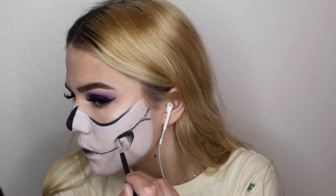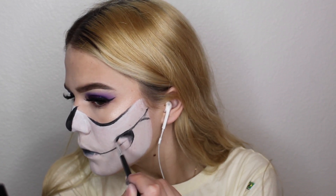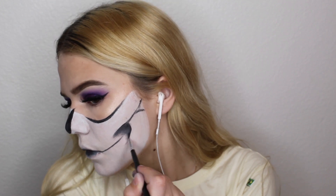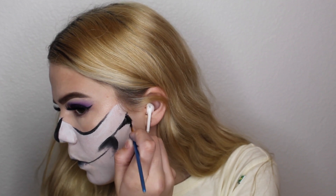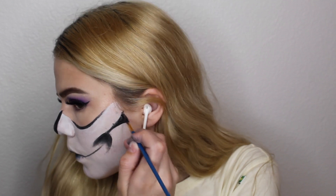And then we're going to blend it out some more. Now we're going to be filling in the back part of the V and connect those lines again.